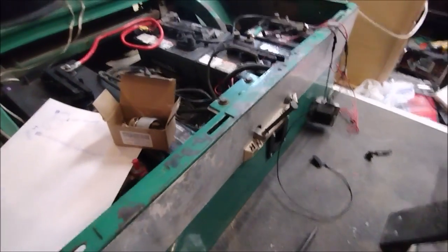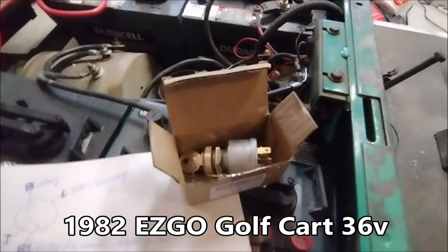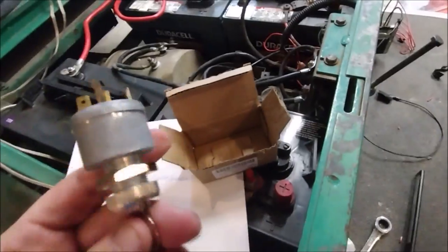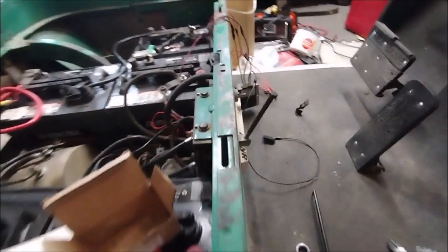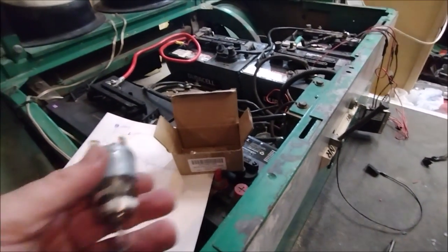I'm working on this 1982 EZ-GO electric golf cart, 36 volts, and I'm going to be replacing the key switch with this one here. The current one works fine — it only has two pins on the back — but I want to add a set of lights and I don't want to drill another hole for another switch. I want to keep it as original as possible.